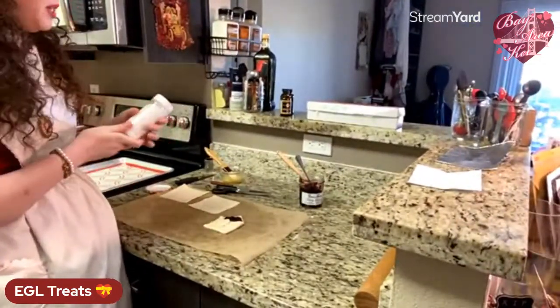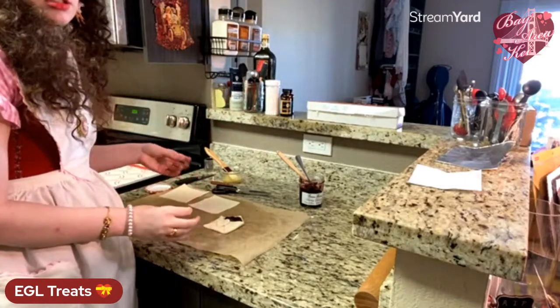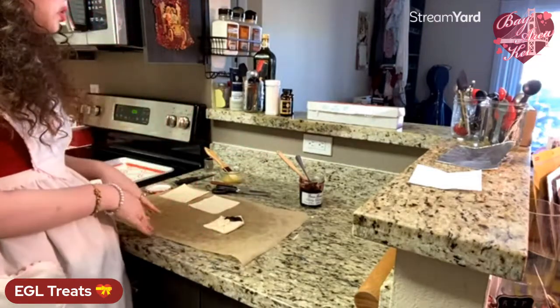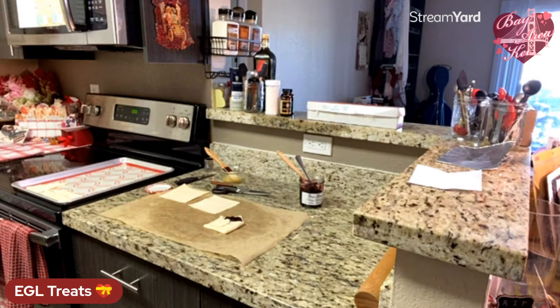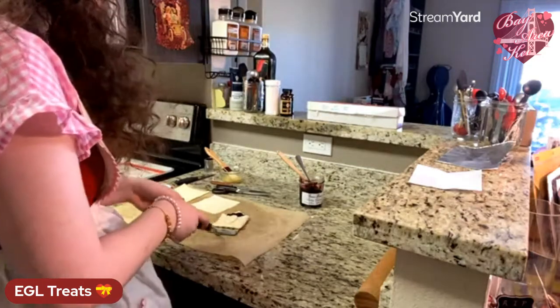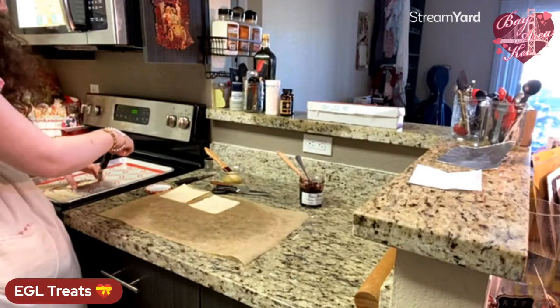Be careful with colored sparkling sugars — they may bleed into your pastry dough. Stick with clear sparkling sugar to be safe. You can also, when they come out of the oven, pipe some red frosting onto the heart if you want. Then bake in the oven for 15 to 20 minutes, depending on your oven and what size they are. Both recipes bake at 375°F.